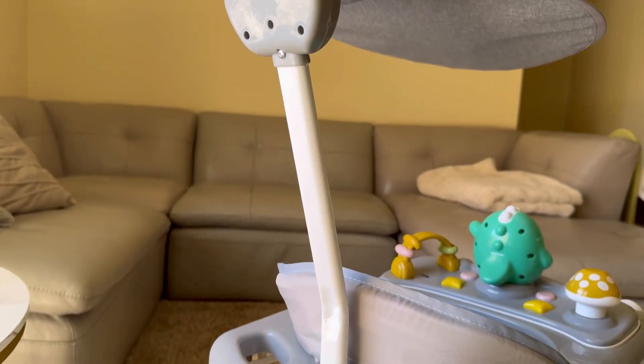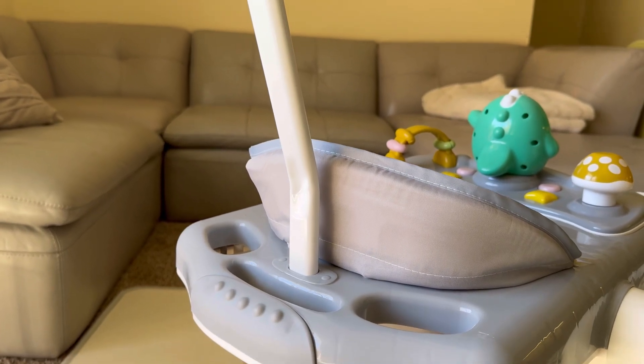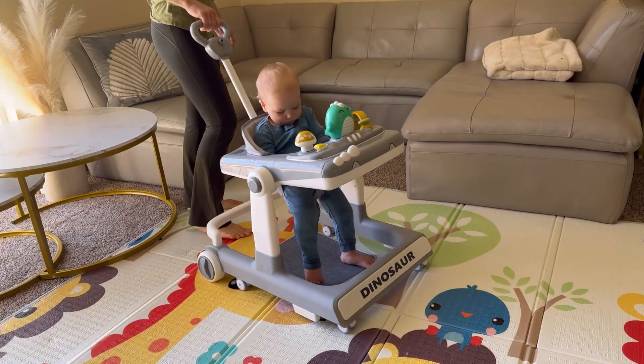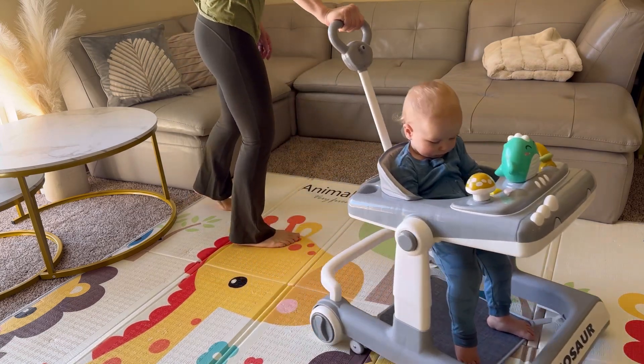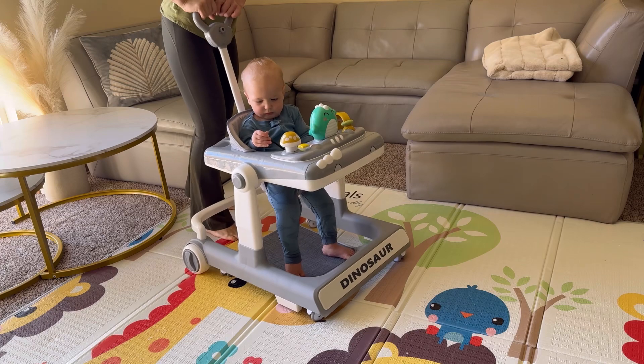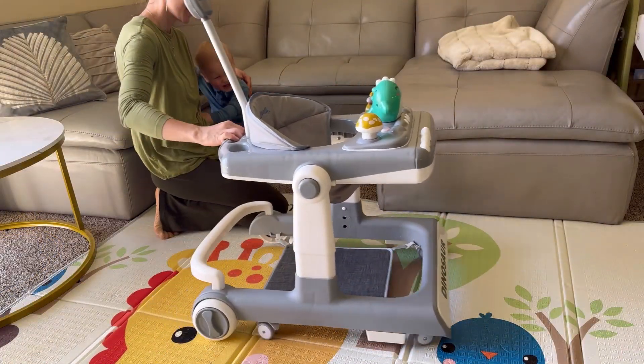An included canopy provides sun protection, while the foot mat prevents direct contact with the floor. This walker offers four modes, allowing parents to guide children to learn independently and eventually walk on their own.